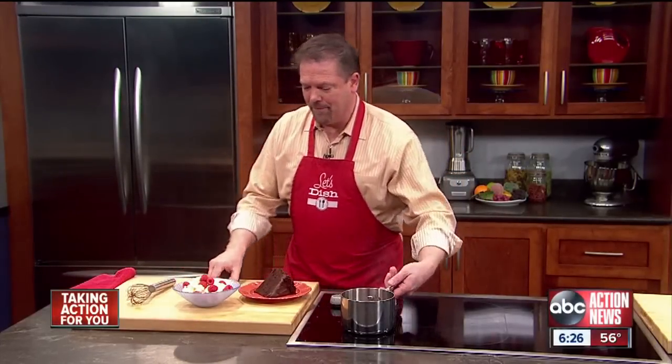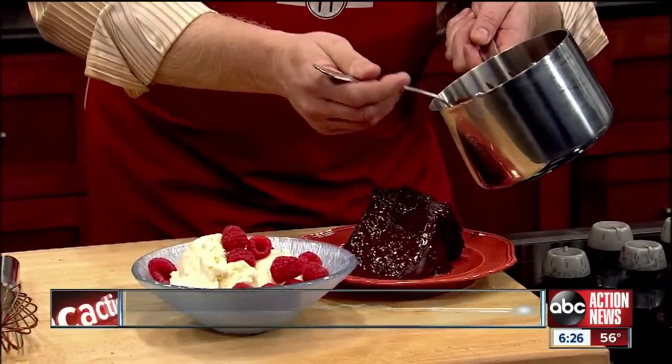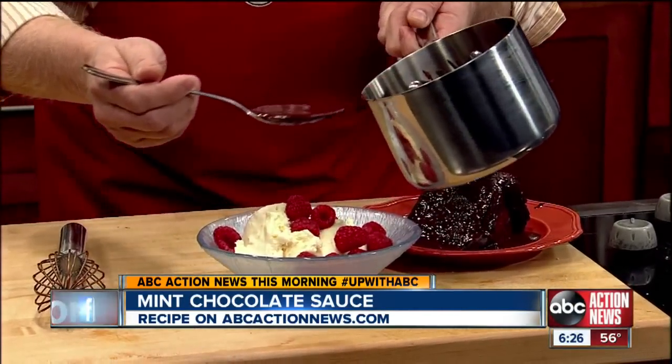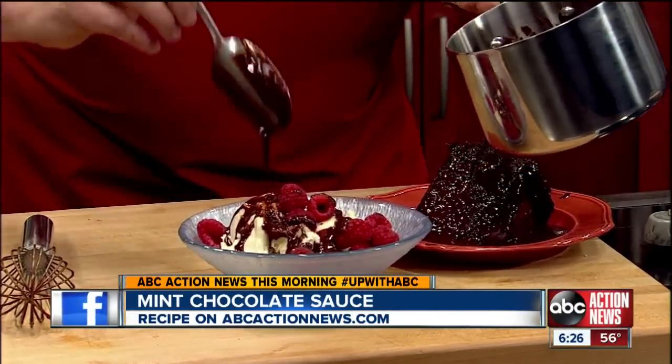Then go ahead and serve it. Perhaps spoon it on top of a beautiful slice of cake, or of course there's nothing better than hot minty chocolate sauce on top of some cold ice cream. And that makes a great end to a Valentine's Day dinner.